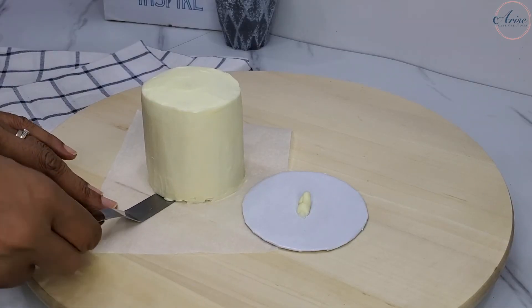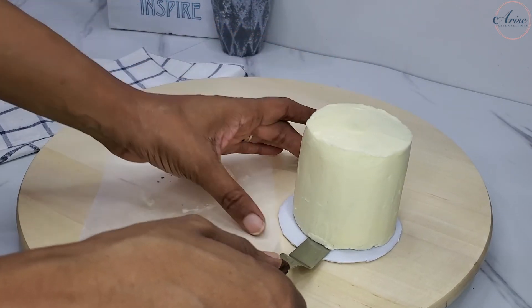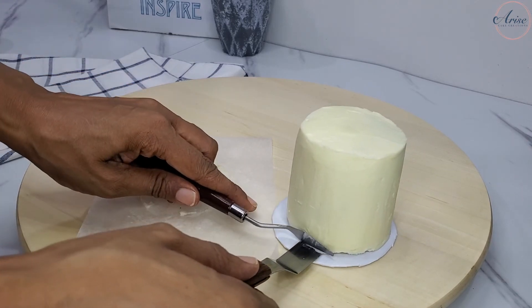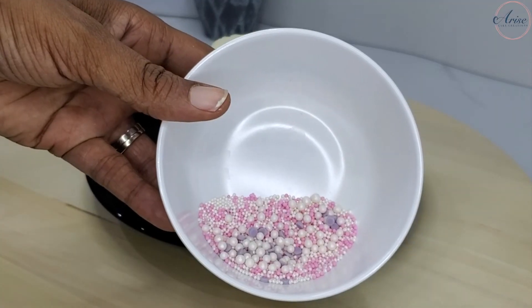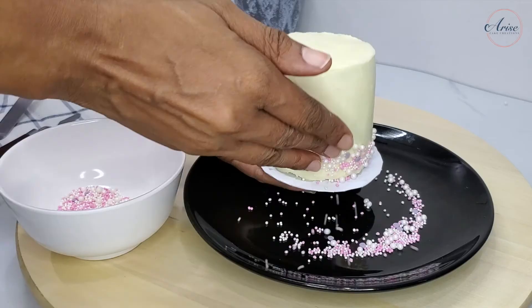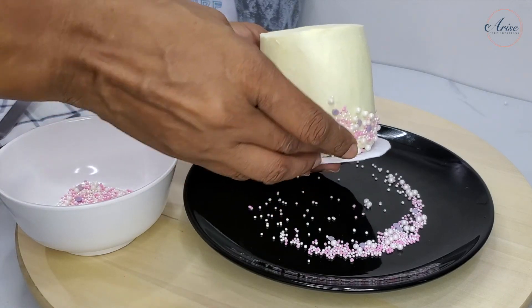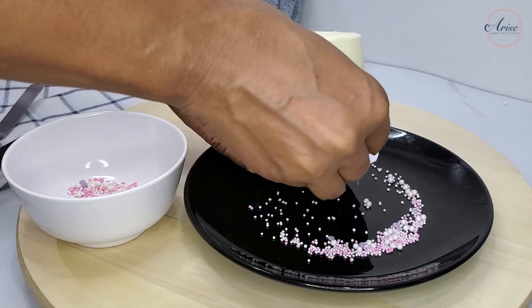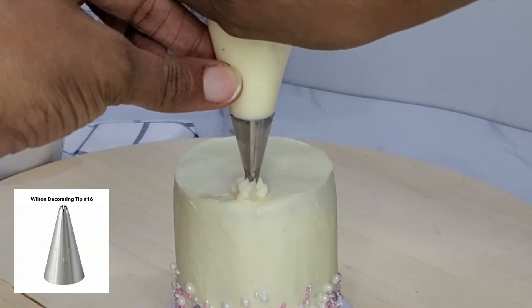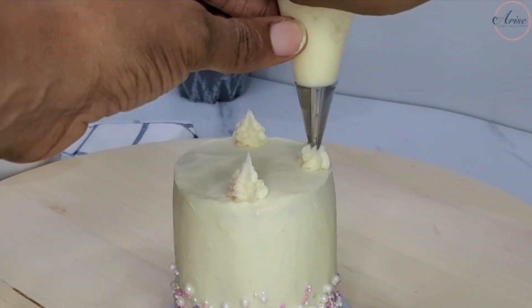I moved the cake over onto a cake card so it was easy to hold while decorating. For the sprinkles — these are edible sprinkles, not from any particular brand, just a selection I put together myself. Place a plate or tray underneath and add the sprinkles to the bottom edge of the side of the cake. I then used the same open star piping nozzle and piped some rosettes to the top of the cake.